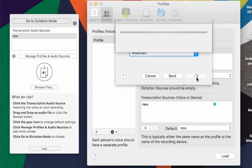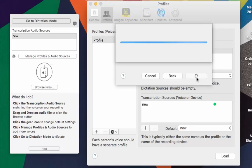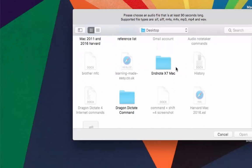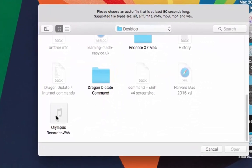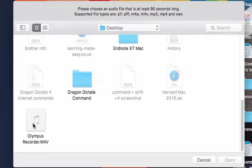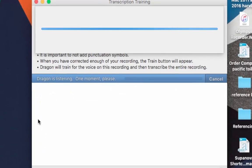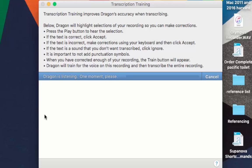To improve accuracy, leave the accent as American. Now let Dragon do its work, and in a moment it will ask me to import the Olympus recordings. I need to find it on my desktop — it should be there under Olympus Recorder. Just a word of warning: you can only record in the supported formats shown at the top, and you need at least 90 seconds. I tried doing it with WMA and it doesn't work, so make sure you choose the correct format. You can change the format on your iPhone or your Olympus recorder. Double-tap to let Dragon transcription do its training.